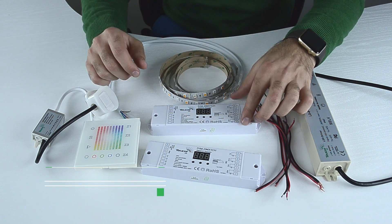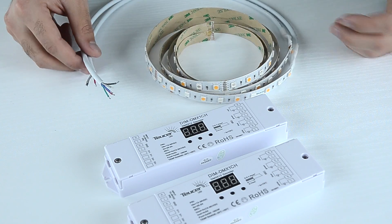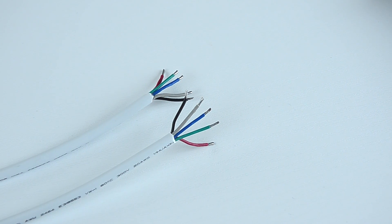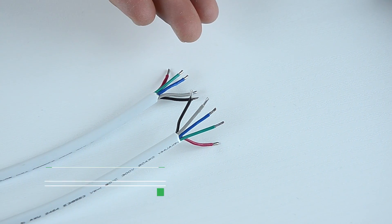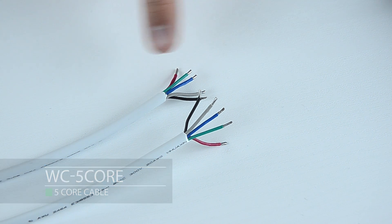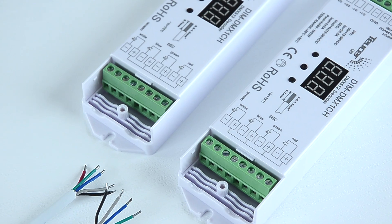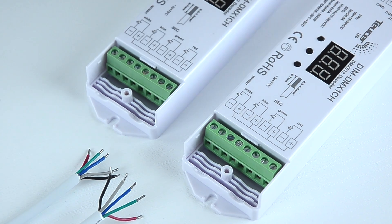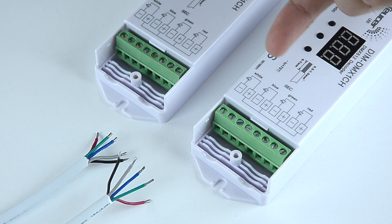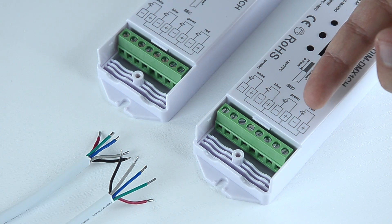We also have two DMX decoders. First, we will connect the strip to the decoder. RGBW cables have four wires: red, green, blue, white, and positive. We will connect each wire to the appropriate connection point on the output of the decoder. On the decoder you will notice marks for each color. We will connect red, green, blue, and white to the RGBW negative point, and connect the live wire to the red positive.